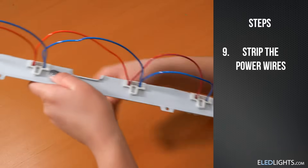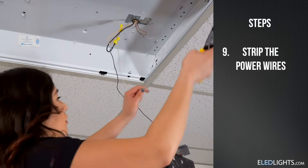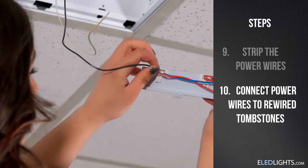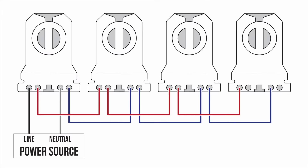After you finish rewiring the tombstones, you can strip your input power wires. Black is hot and white is neutral. Insert the power lines into the end of the tombstones with the two remaining sockets, hot into one side and neutral wire to the other.